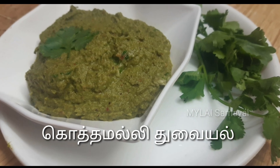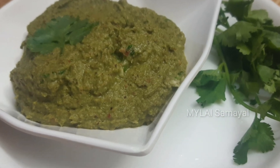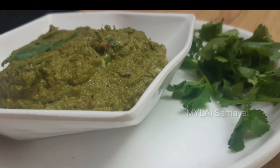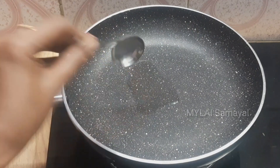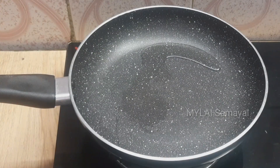Welcome to Maile Samayel. Today we will talk about the recipe for today's video. Put a pan to heat, then add 2 tablespoons of oil.